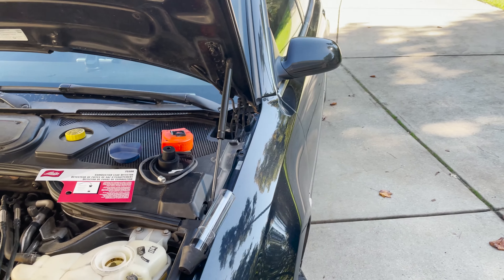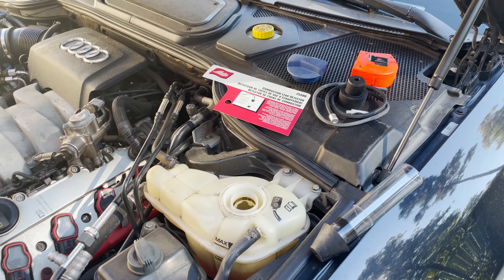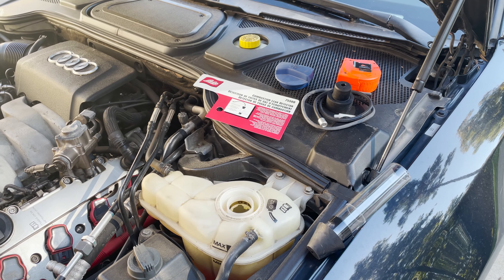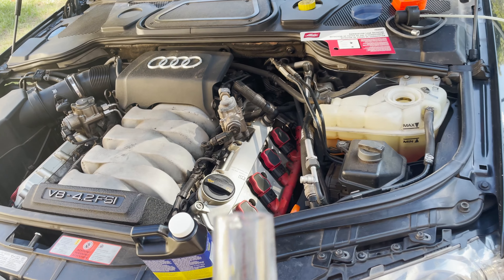The instructions say to let the car warm up for 10 minutes before you do the test. It's been a little over 10 minutes now and the engine should be warm.